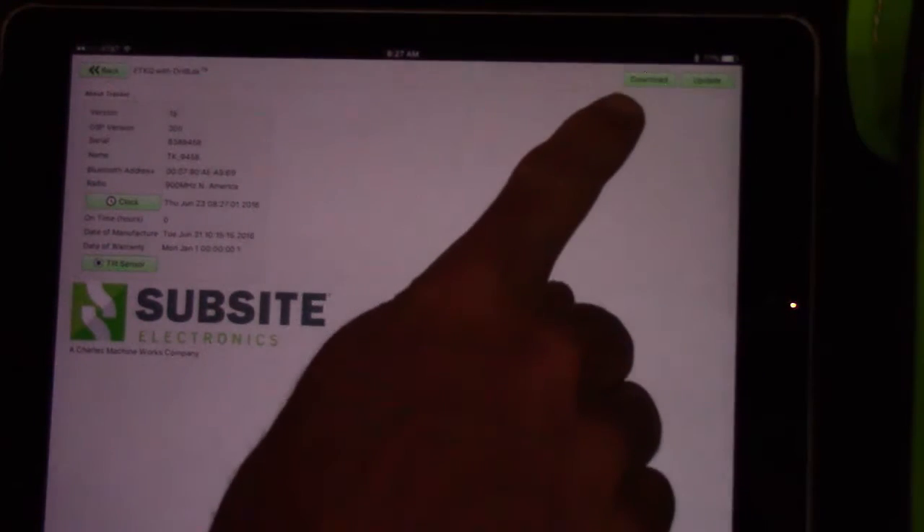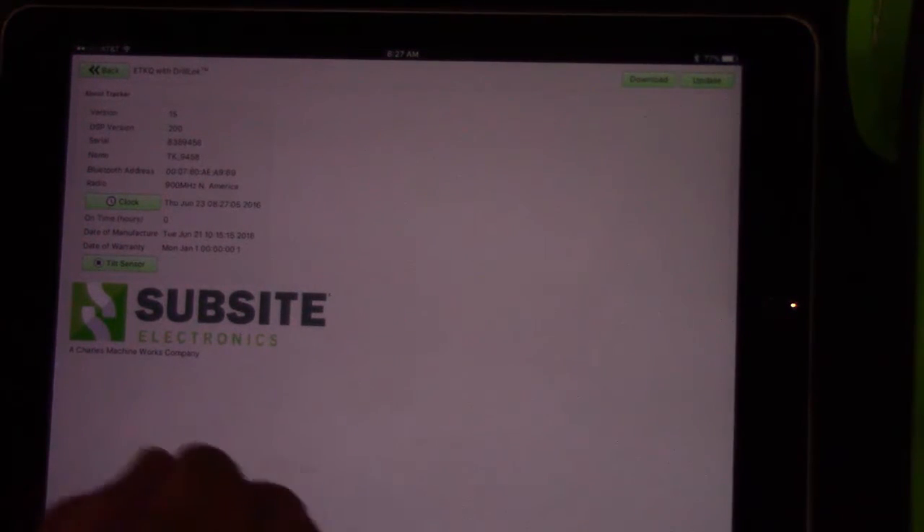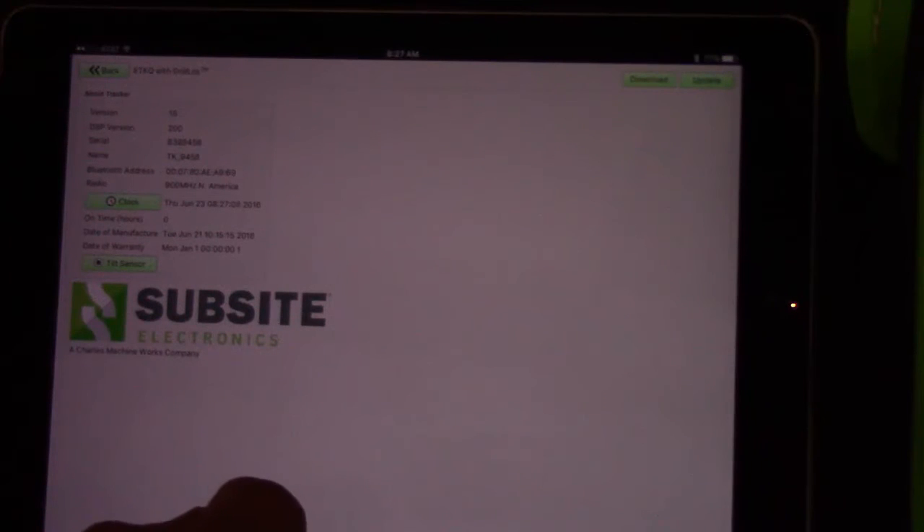You could either download jobs or update software. The other things you can do here are set the clock on your unit or calibrate the tilt sensor if you have a Recon tracker. That's the process of how you connect an iPhone or an iPad to the new Recon trackers or Recon displays.